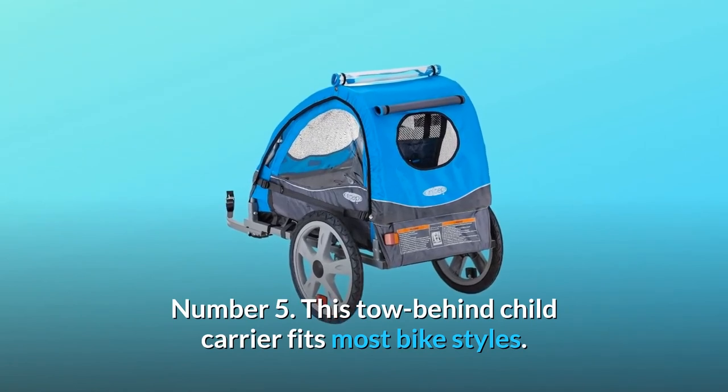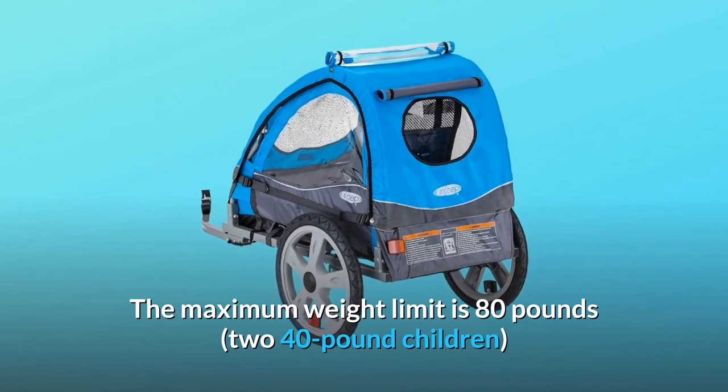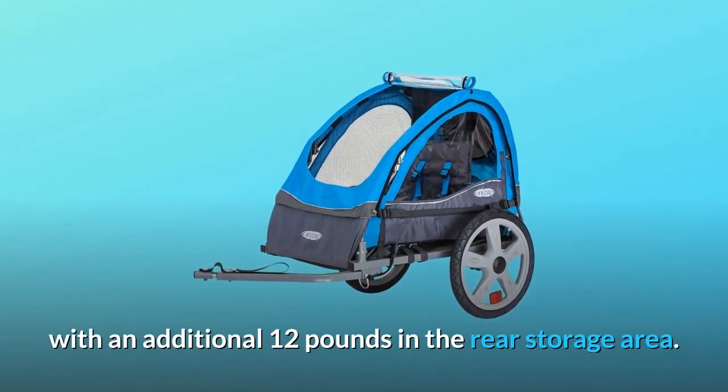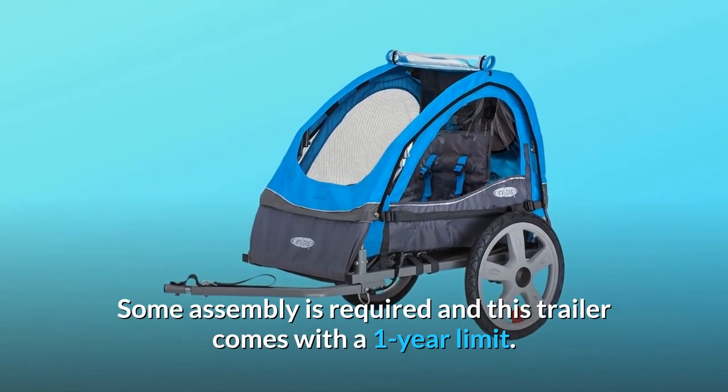Number 5: This tow-behind child carrier fits most bike styles. The maximum weight limit is 80 pounds — 40 pounds per child — with an additional 12 pounds in the rear storage area. Some assembly is required and this trailer comes with a one-year warranty.